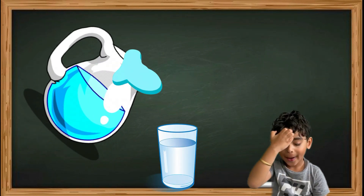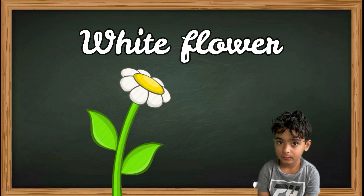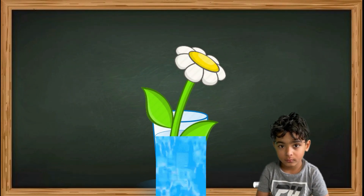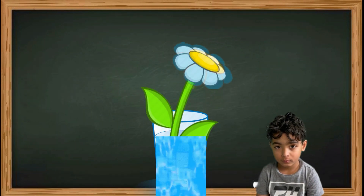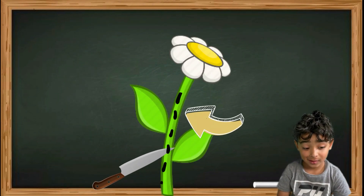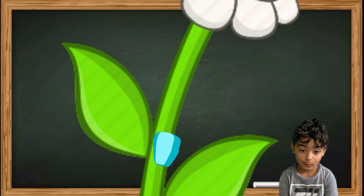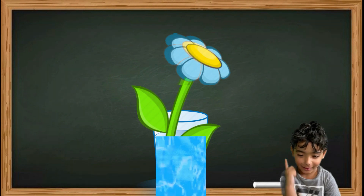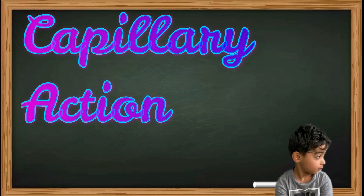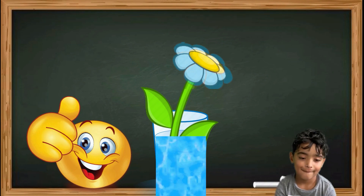We're going to start by taking some water and putting food coloring into the water. You can use any color you want. Now we're going to take the flower and cut the stem off the bottom and put it into the water. We're going to leave it there for 24 hours and see it change into its respective color. But why does this happen? When we cut the stem at the bottom, we're creating tiny tubes. The water travels up these tiny tubes all the way up to the flower petal, changing the color from the top.